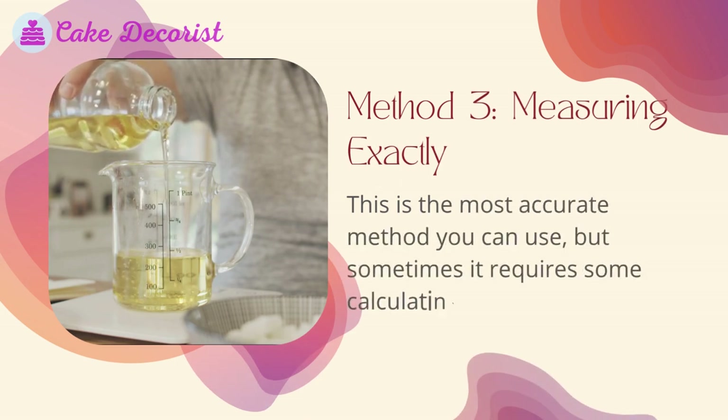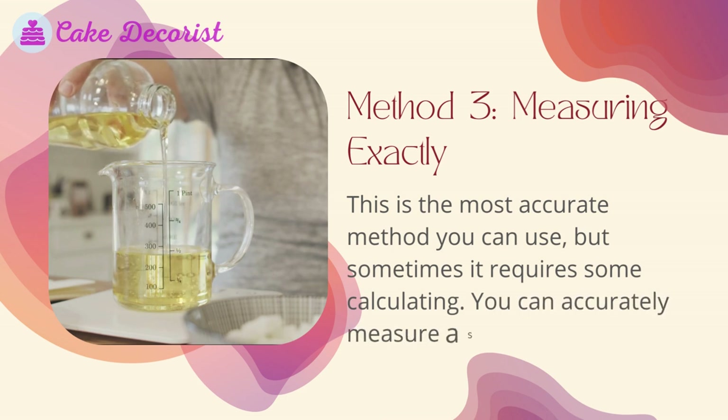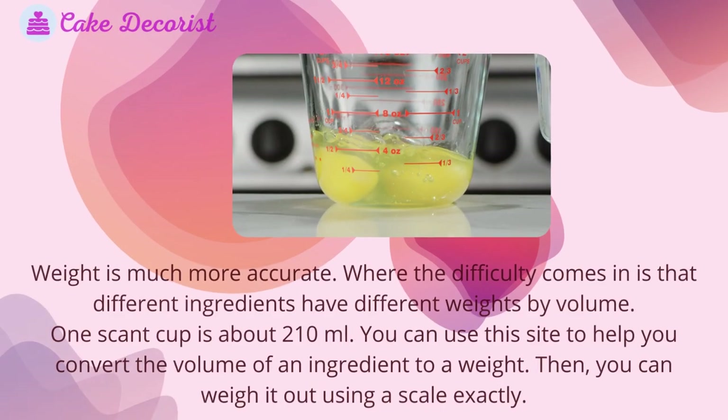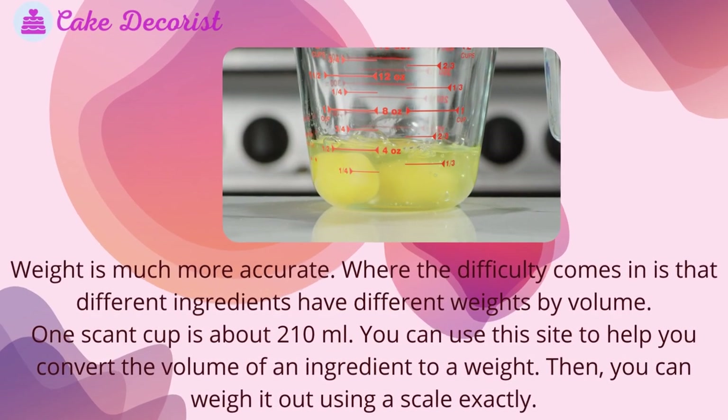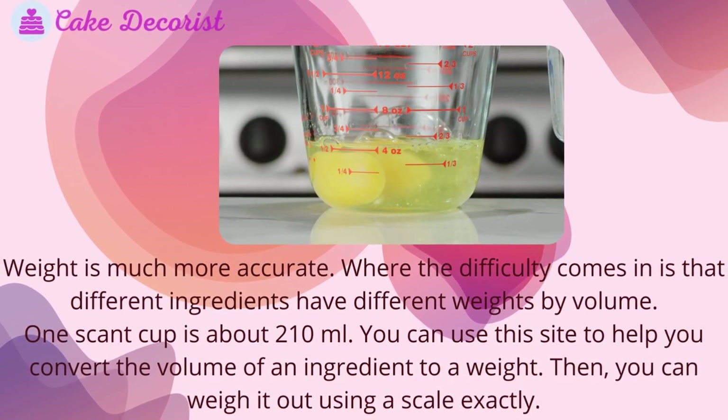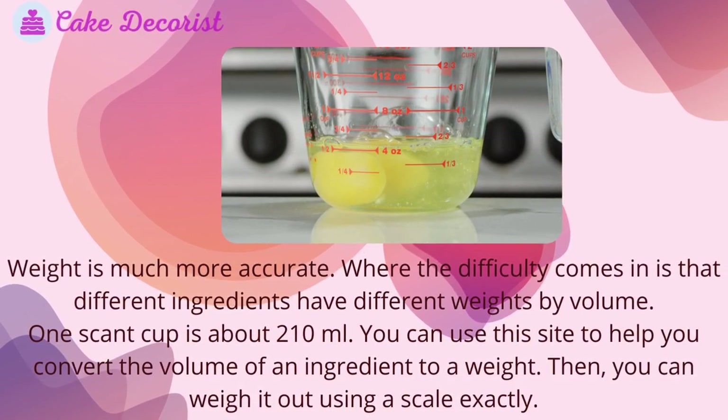Method three: measuring exactly. This is the most accurate method, but sometimes it requires some calculating. You can accurately measure a scant cup using volume or weight. Weight is much more accurate. One scant cup is about 210 milliliters. You can use a conversion site to help convert the volume of an ingredient to a weight, then weigh it out using a scale.